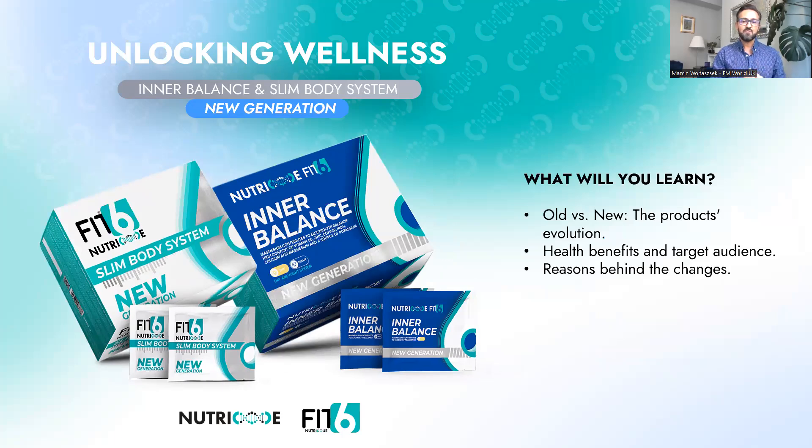So briefly, what will you learn during today's training session? First, old versus new — I will explain what changed. Second, I will tell you about health benefits and your target audience, discussing in detail all the health benefits of the ingredients. I'll also give suggestions on who you can recommend these supplements to. Finally, I'll cover the reasons behind the changes, in case your existing customers ask.